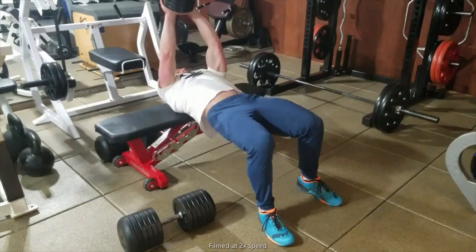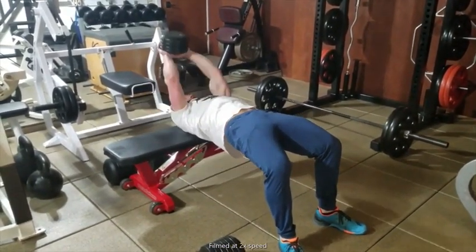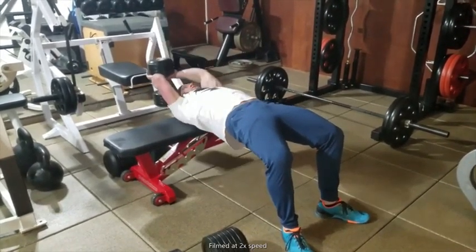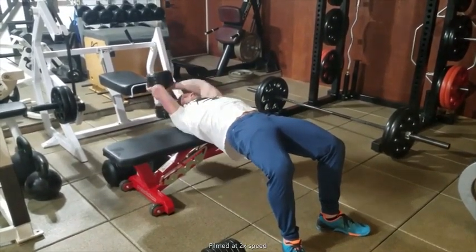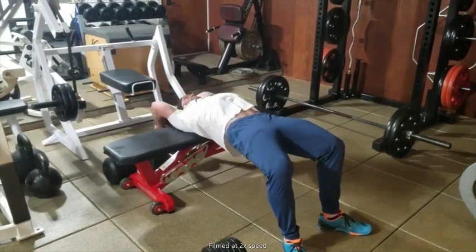We're going to auto-regulate repetition volume using repetitions in reserve. That is, end the bent over barbell rows when you have three repetitions in reserve, end your set of calso's when you have only two repetitions left in reserve, and end your final set of dumbbell pullovers when only one repetition remains.